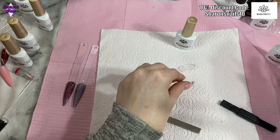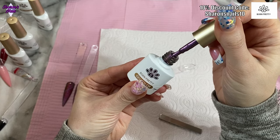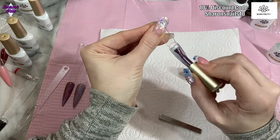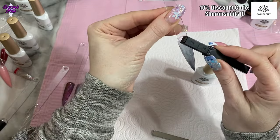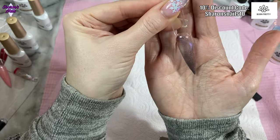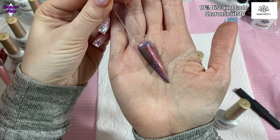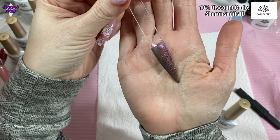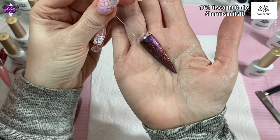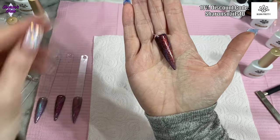Last one is number six, which looks a similar pink to number two. Trying the magnet — I am getting a bit of a change. With two coats on I can see the purple, and over black you can see the purple too, though I do need to play around with these magnets a bit more to use them properly.